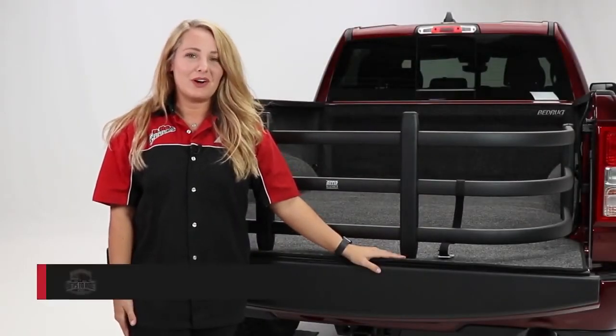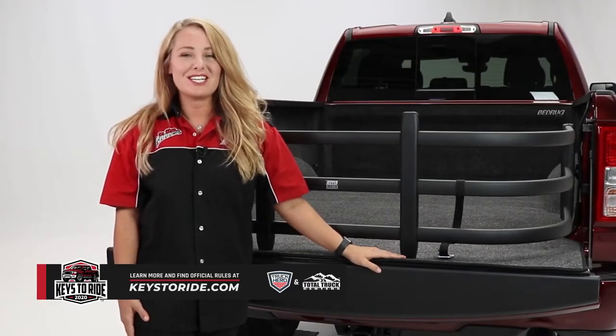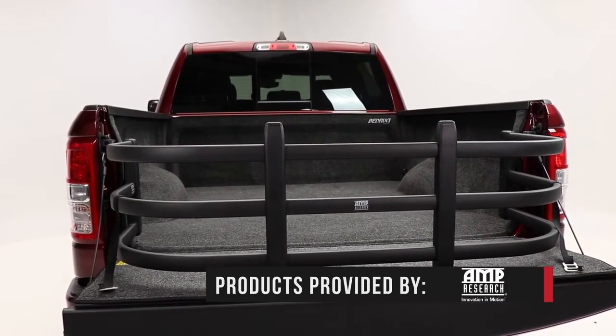Hey guys, it's Abbey with In The Garage and today we're taking a look at the Amp Research bed extender on the Ram 1500 Keys to Ride truck. If you're looking for a way to get the max out of your truck bed, then check out this bed extender from Amp Research.